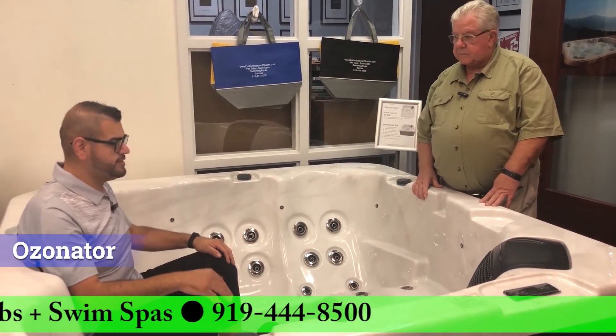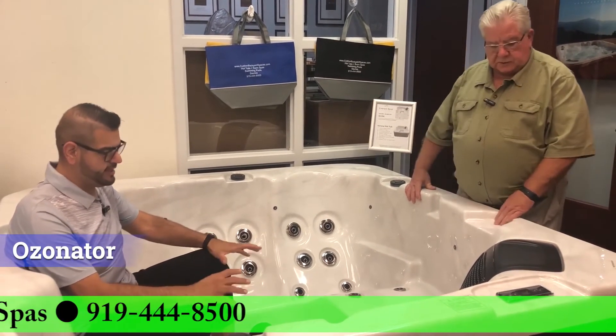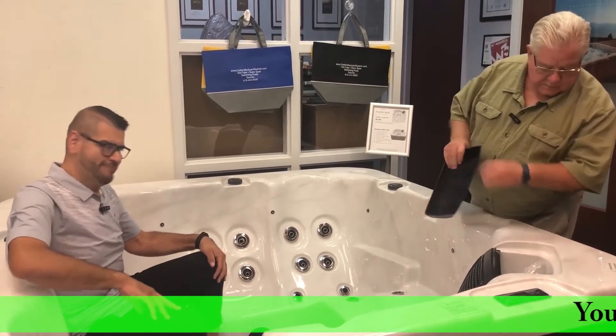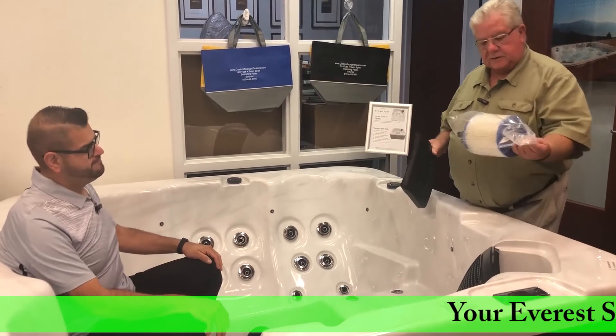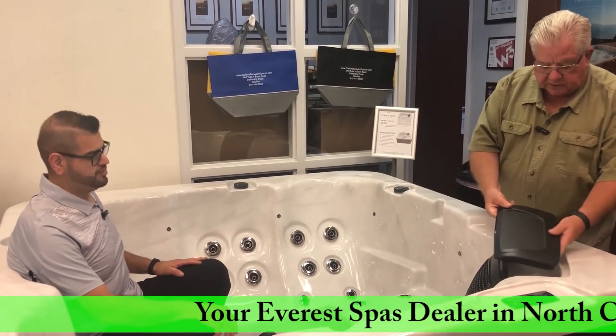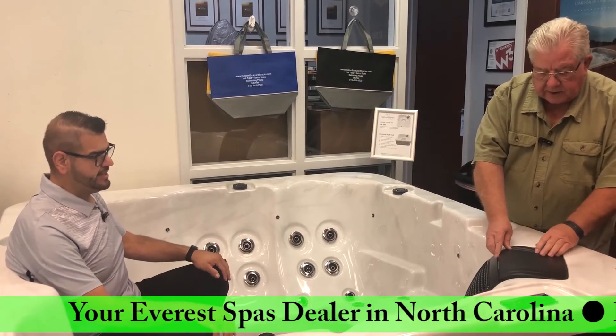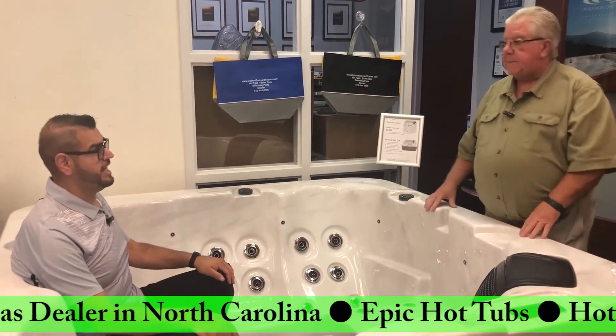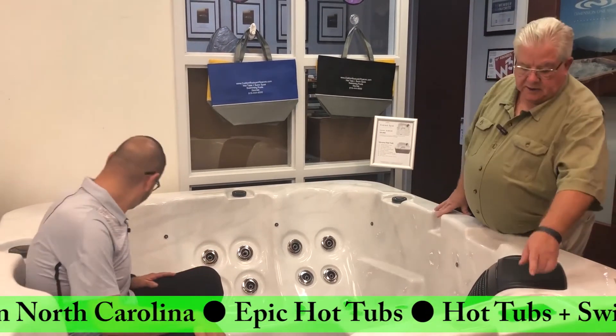There's also an ozonator in this one — all of our Everest tubs always come with an ozonator as standard, so we can break down those things that come off our skin. Single filter. Maintenance is really easy on this one — super simple for cleaning, especially if you're using your small marble filter cleaner. Piece of cake.